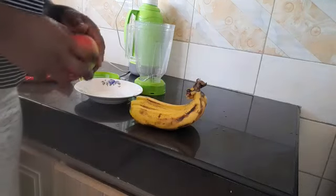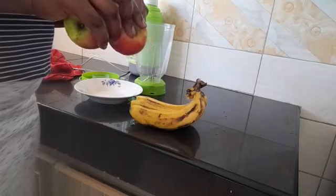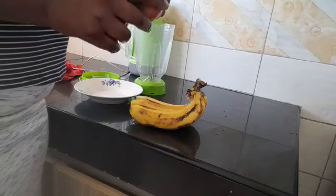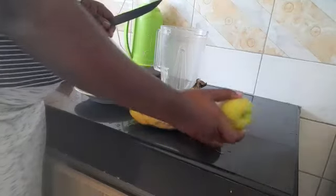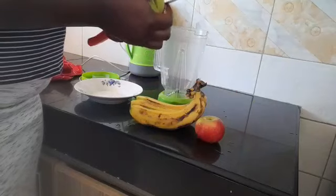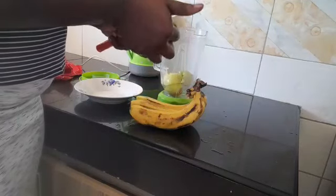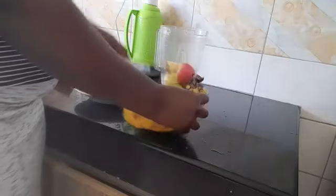Hey guys, so today we are going to do a video and we are going to do the kind of immunity boosting drink that I normally give my baby. We normally have different kinds of fruits. Today my mango went bad, so we are going to use apple and we are also going to use banana.